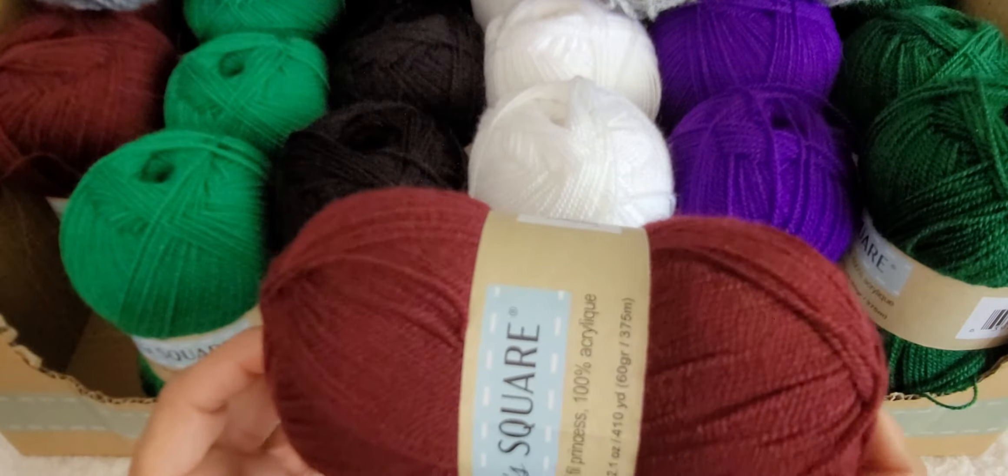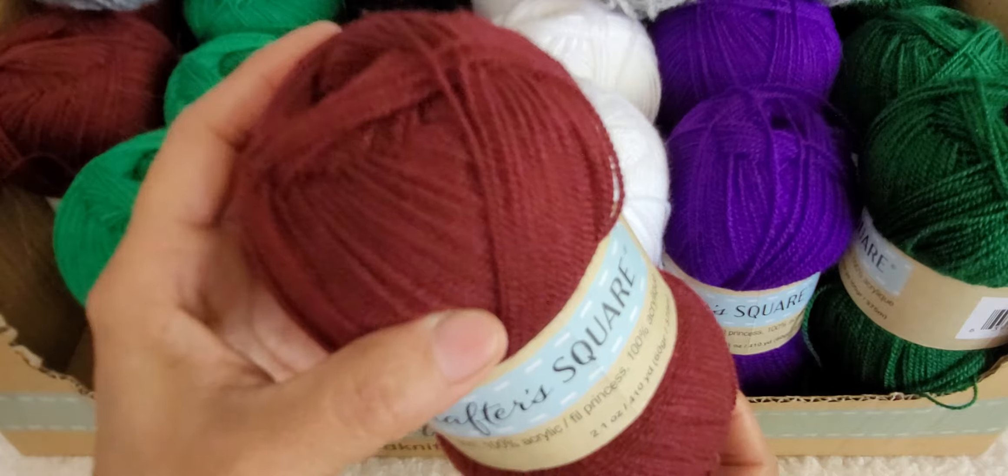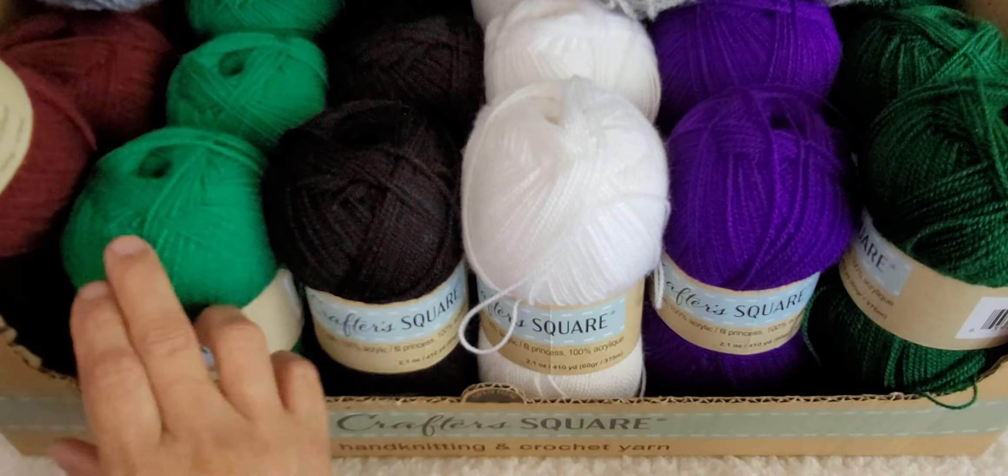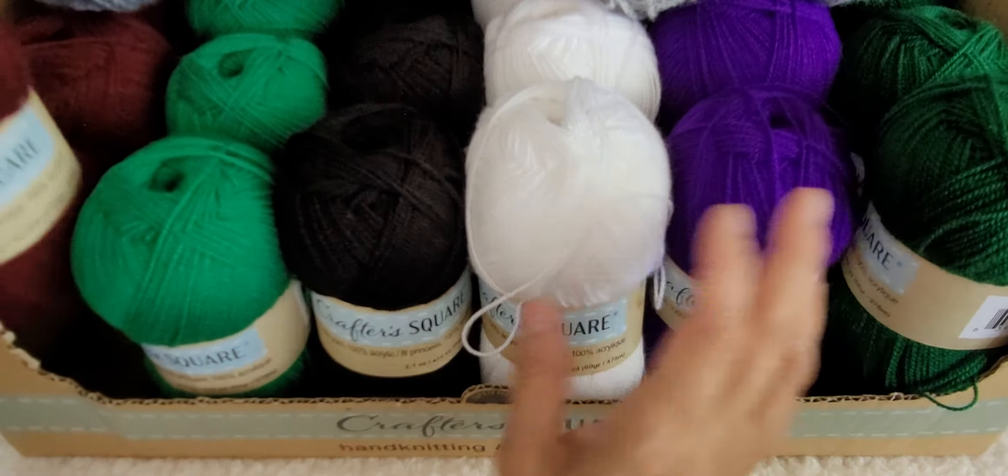This one is a deep burgundy. The camera doesn't do it justice because it is a deep burgundy — it looks lighter on camera, I think because of the lighting in my room. But this is a very, very pretty color. So we have six different colors that the Dollar Tree came out with. We'll see if they come out with more colors.